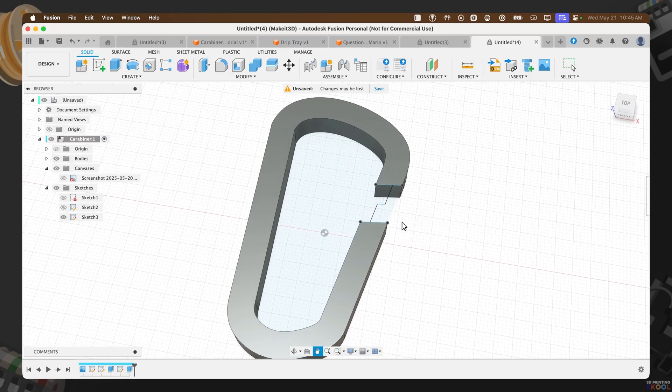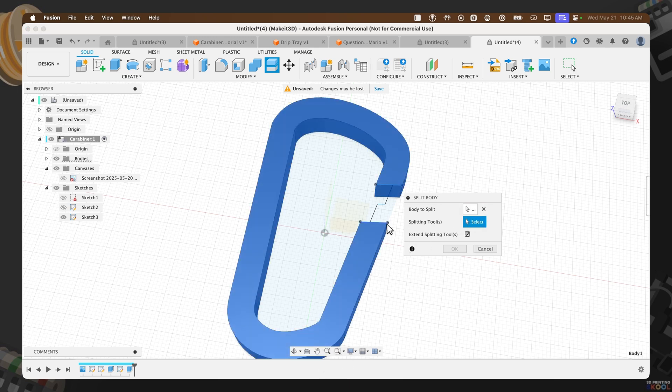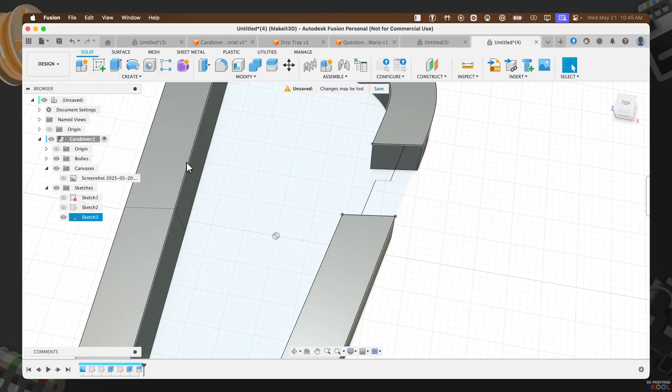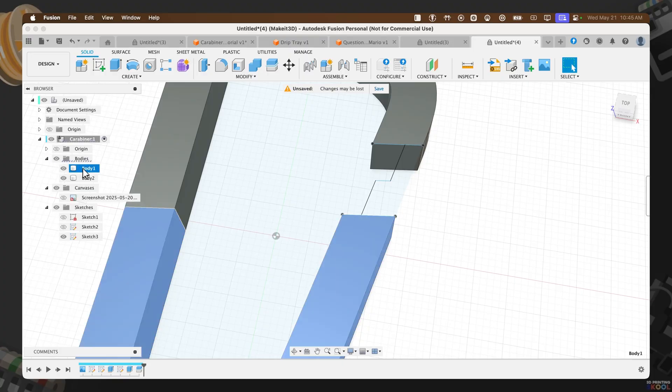Before we finish, we want to turn this into two pieces. Use the Split Body feature by pressing S on the keyboard and typing 'Split Body'. Select the body, then use the splitting tool — the edge — make sure 'Extend Splitting Tools' is checked, and make sure the bottom line is checked. This creates two separate pieces. On the left-hand side, you'll now see two bodies: the bottom and the top.